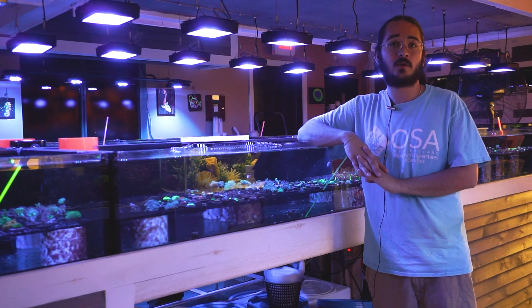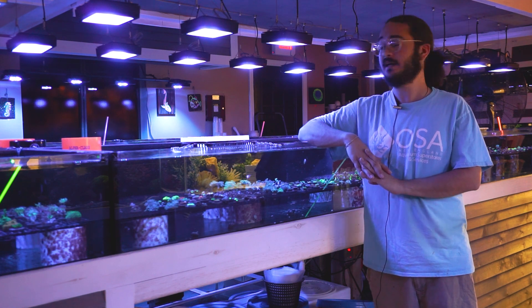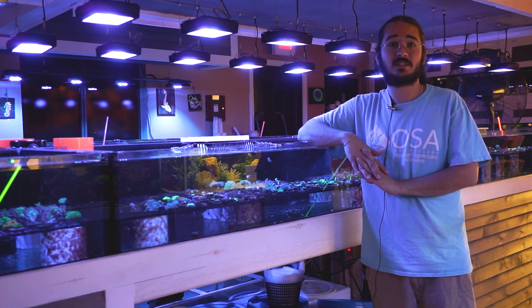Just to wrap it up, Tubipora is a wonderful genus of soft corals to add to your aquarium — a very unique coral being a soft coral that actually produces a skeleton, and a very easy coral that adds some cool texture, some cool color, and some difference to your aquarium. As always, check us out at osachoice.com for all of your aquarium keeping needs. Let us know if you have any requests for future videos, and thank you for watching.